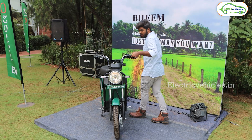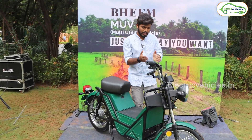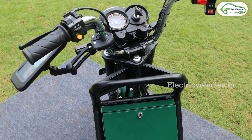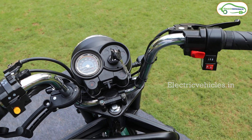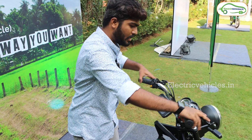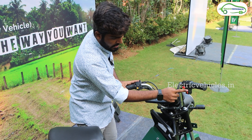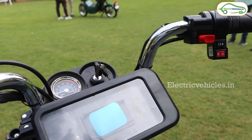The handlebar resembles the exact TVS XL model. Here you get a tiny horn, side indicator button, and two switches to control the headlamp. You can observe the brake levers, and on the right side you have the power button. This electric scooter has three riding modes — one, two, and three — plus a forward and a reverse mode.